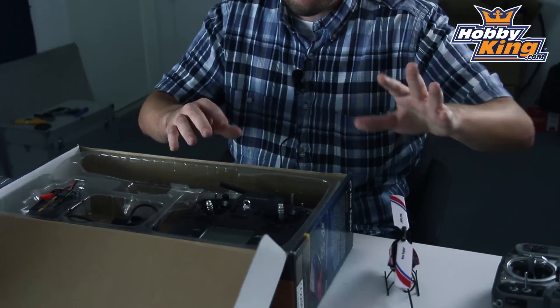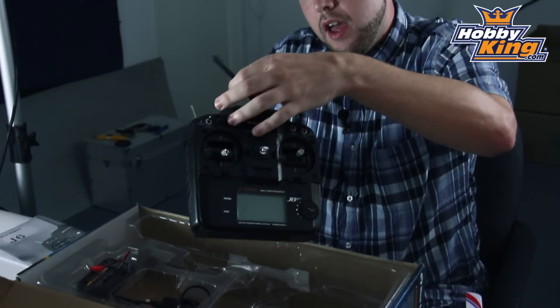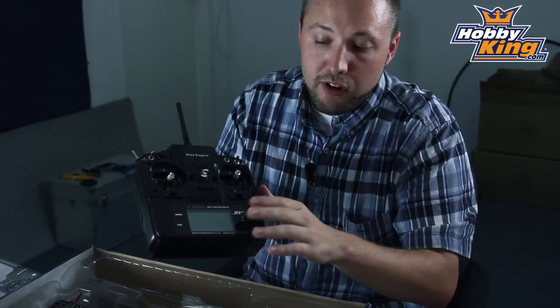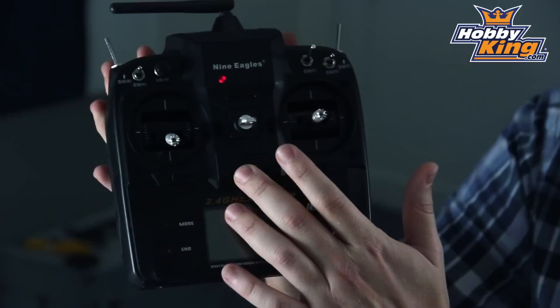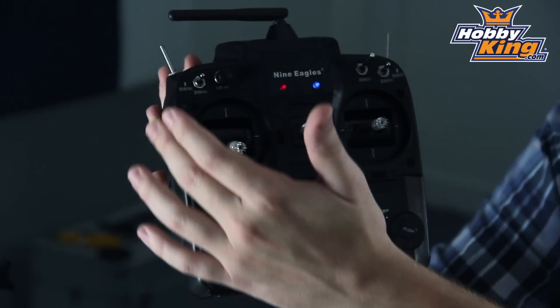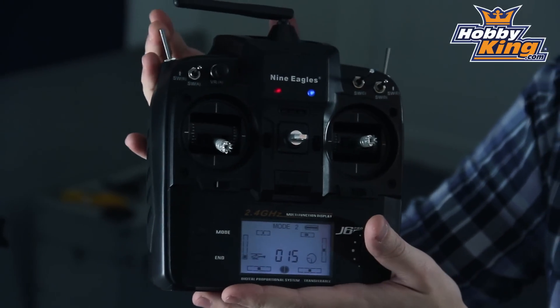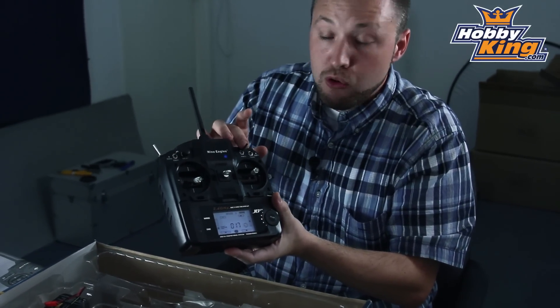This is a ready-to-fly package. As with the other model, the Solo Pro 180, this does include a fully functional 6-channel radio, 2.4 GHz, with a large backlit LCD display with digital trims. It has your standard features such as idle up switch for 3D aerobatics, throttle hold, and dual rates.